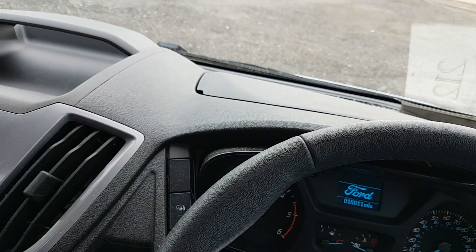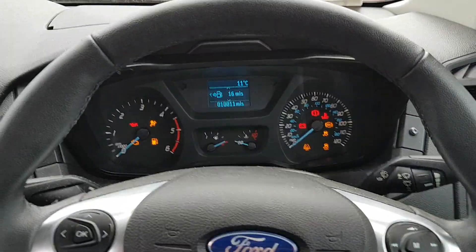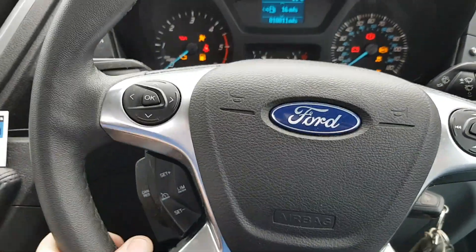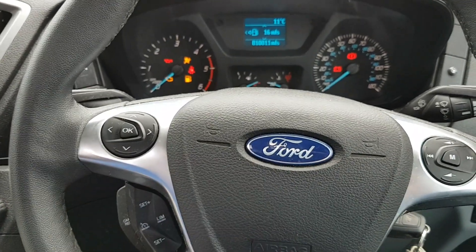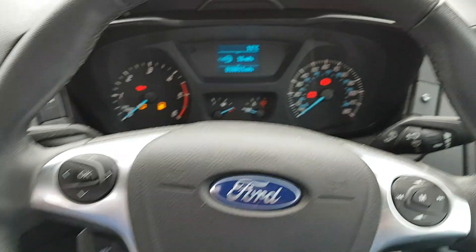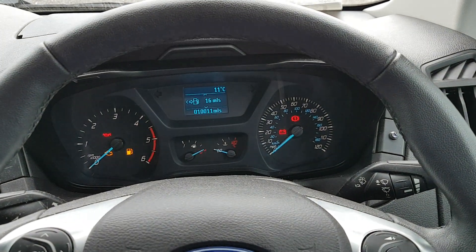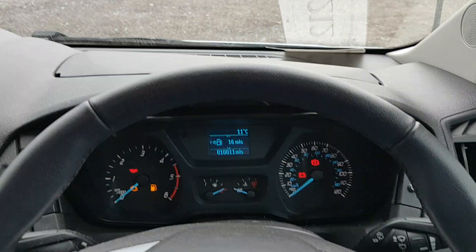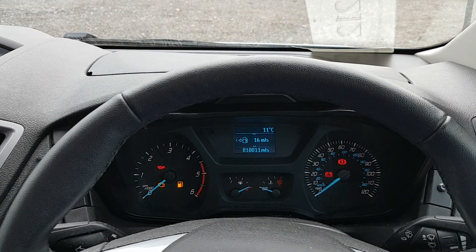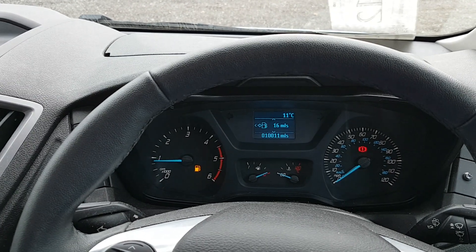So in order to start the vehicle, what you would need to do is put the key in the ignition and turn it on. And then we've just set up and installed a pin code on this — we're going to go one, two, three, four. And you see the ABS light flash twice. That indicates the vehicle is now de-immobilised.